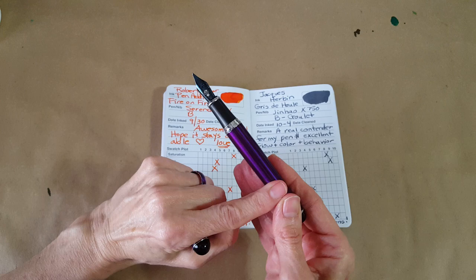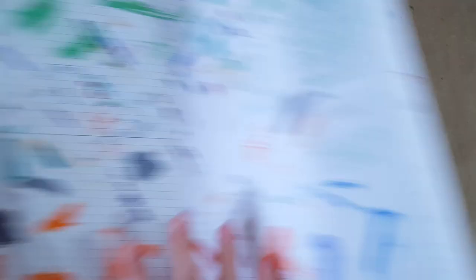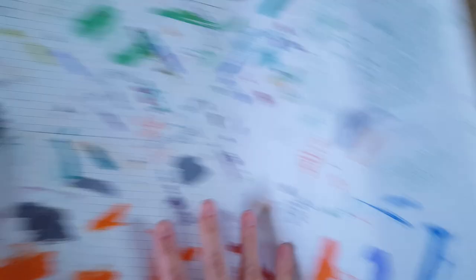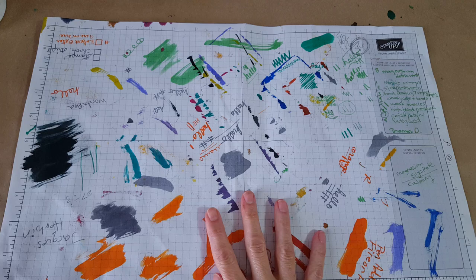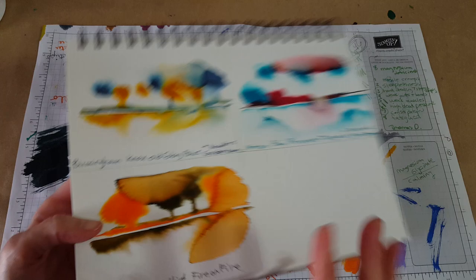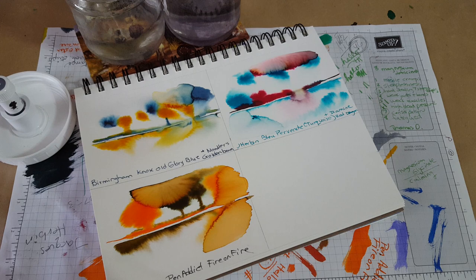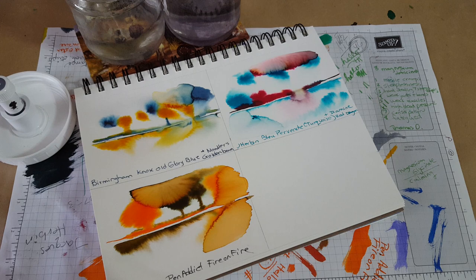I was surprised how much I liked it — I was prepared to resist because it's a little expensive, but here we are. Now let's try the Nick Stewart technique. Our last ink-splatter sort of dried funny but those trees looked really cool. I want to try this technique as the first of this ink line I've tested it with. Let me get some water and paper ready.